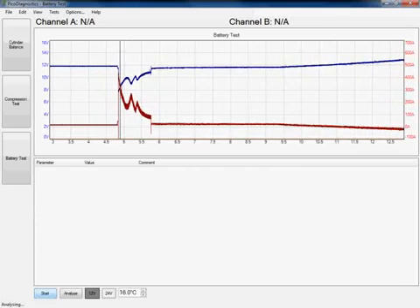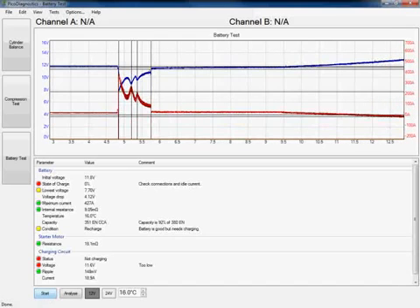The software is now gathering all the data it needs. Looking at the results, in terms of my battery, it is slightly low — I'm at 92% capacity. It's advising a recharge but reporting that the battery is actually good. If you get this same result, I'd advise that you recharge the battery and run the test again just to validate that the battery is good.